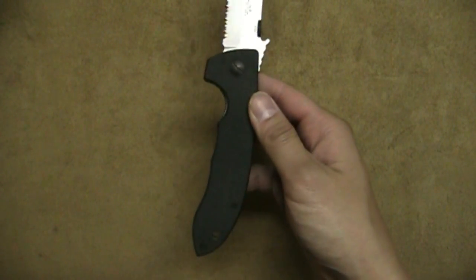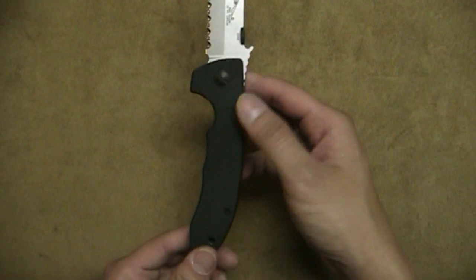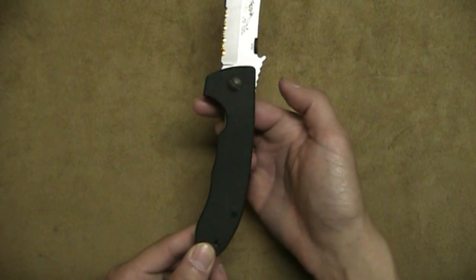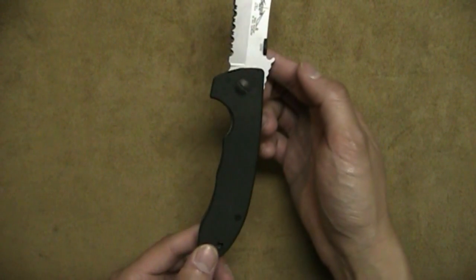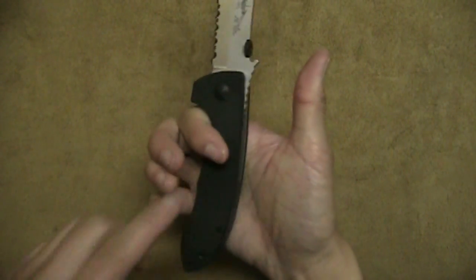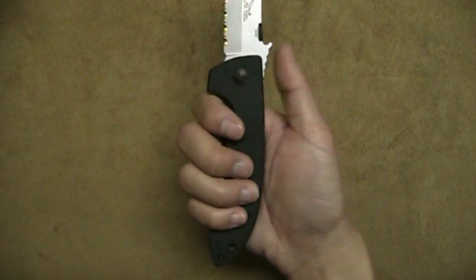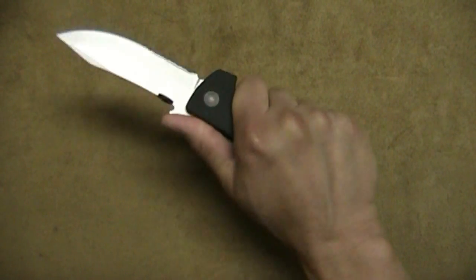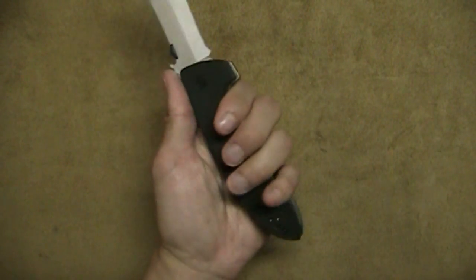Alright, let's go to ergonomics. As soon as you open the knife, I want you to take notice of the awesome shape of that handle — especially that first choil cut out, it's just perfectly right there. And then the nice curved spine of the handle, it just feels so nice in the hand. Very, very ergonomic in my opinion.